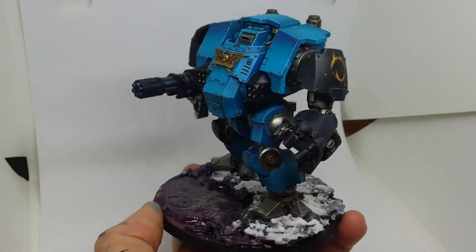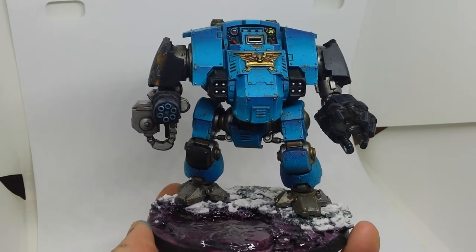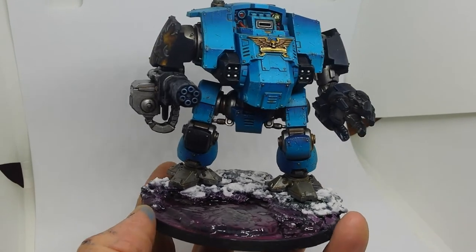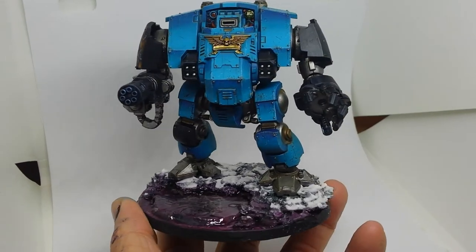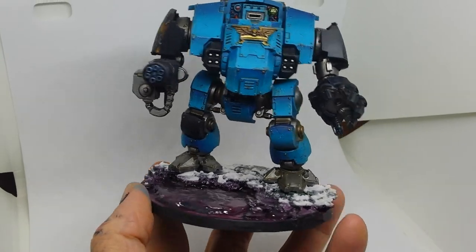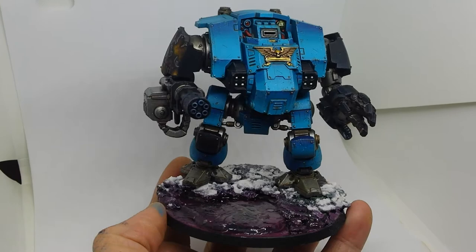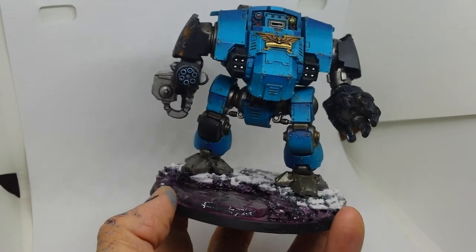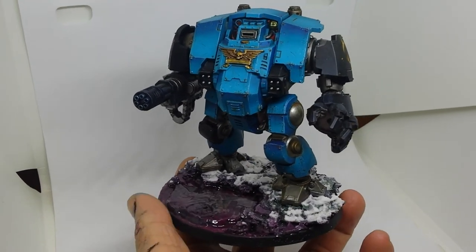I'll be showing a couple more of these on the channel soon. I've got quite a bit painted up now — two Intercessor squads, a Captain, this Dreadnought obviously, a Repulsor, and I'm working on some Hellblasters at the minute. I'm really looking forward to playing this army because I love elite armies; I love the models, the scale of them. I think they look a lot better than regular Marines, which I know is heresy to a lot of people, but it's just my preference.